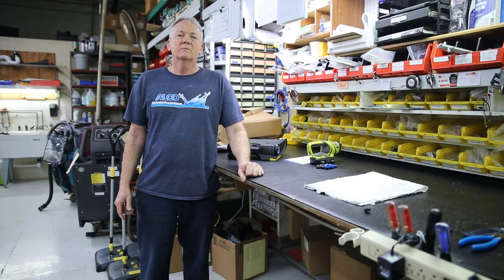Hi, my name is Butch. I'm with Alco Machine Repair. I'm here to go over the general maintenance of the mini radius.